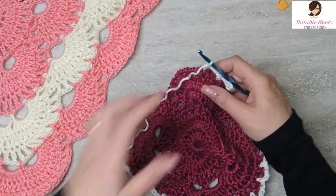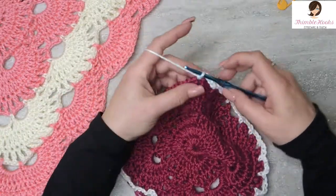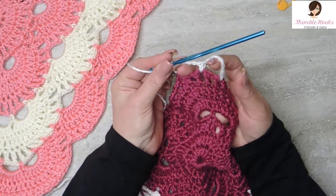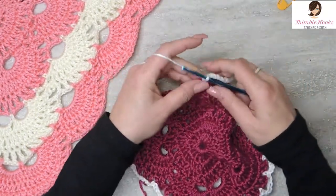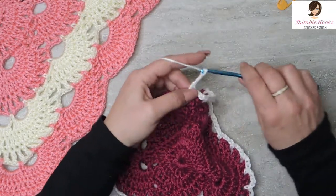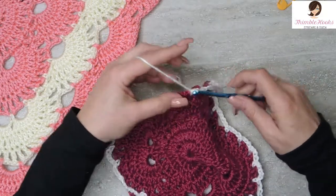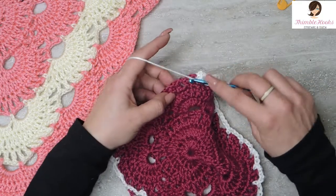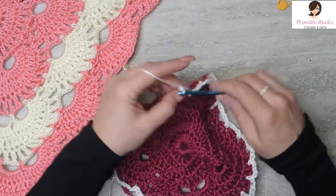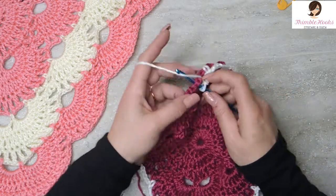Believe it or not, we are almost done with round 8 — we just have to do this last side. I promised this was going to be easy. So there's our corner, 2 chain 5 spaces. When you're done with the chain 5 space, it's back to 3 chain 3 spaces: 1, 2, 3. Skip this first chain space here, single crochet. 1, 2, 3 for the second time, skip, single crochet. 1, 2, 3 for the third time, skip this space and a single crochet.